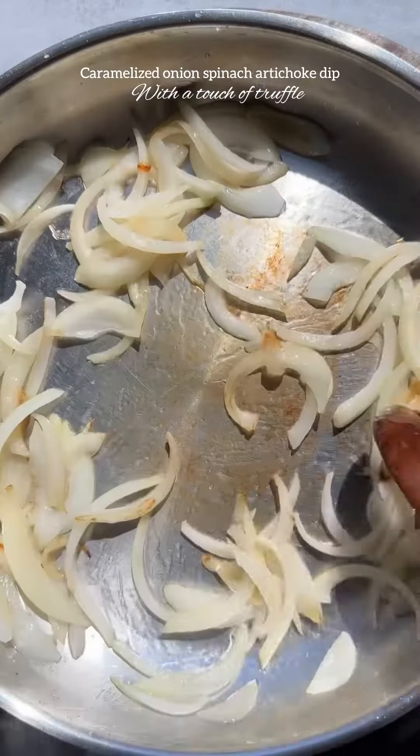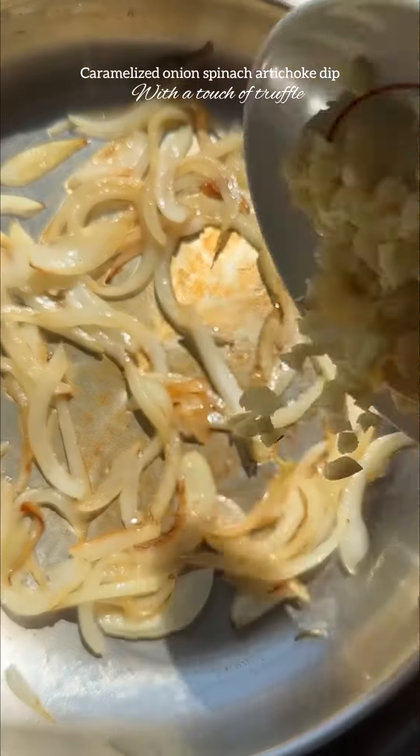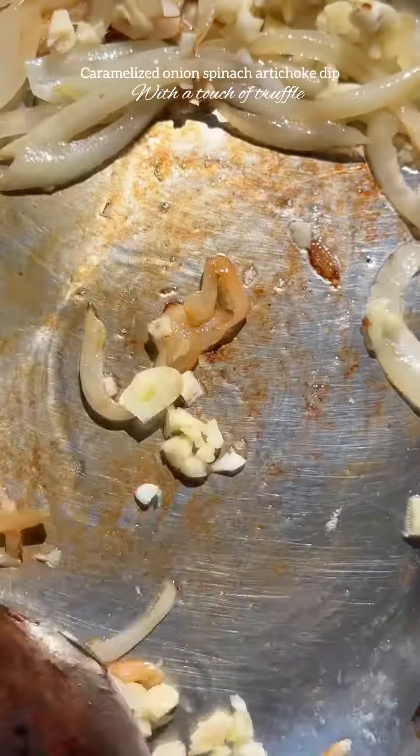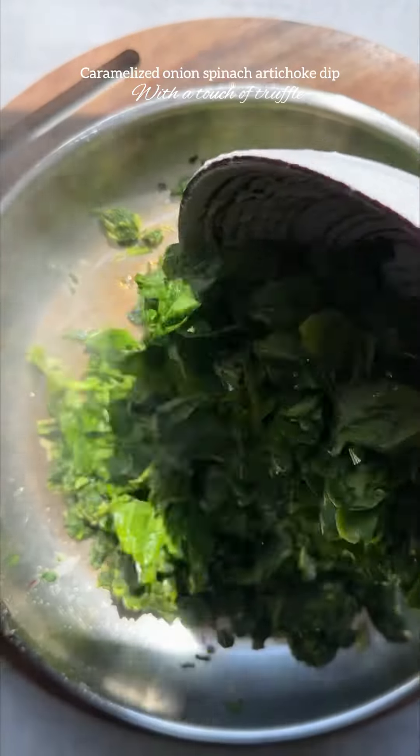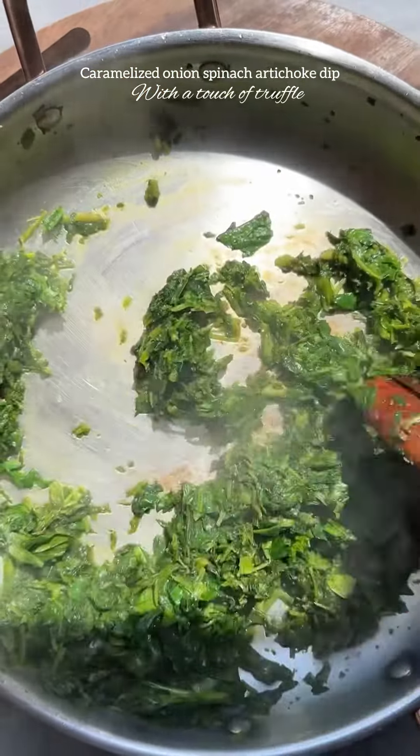Next, add in four minced garlic cloves and sauté a few more minutes until the garlic is golden and fragrant. Set the caramelized onions to the side, and in the same pan add one cup of frozen spinach.